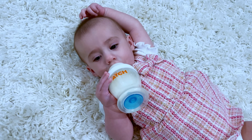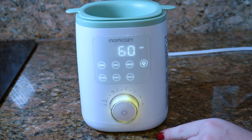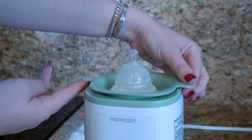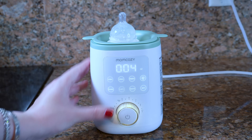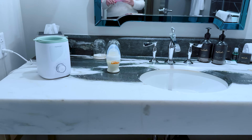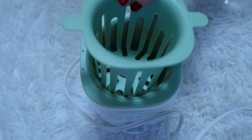I absolutely love the 24-hour option. What we did while traveling was fill all the bottles with filtered water — obviously you can't do that with formula, since formula needs to be consumed within two hours. We kept one bottle in the warmer at all times on the 24-hour setting, so in the middle of the night or day we could just grab a warm bottle and swap in the next one. We put it in the hotel bathroom and it was a great experience — it saved time and removed all my worries about giving my baby cold milk.